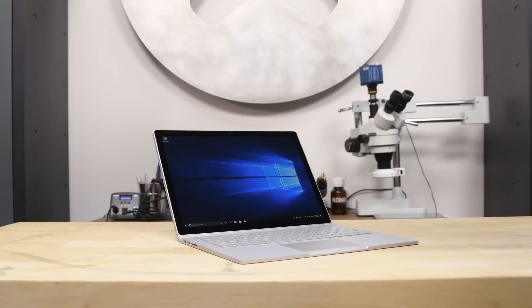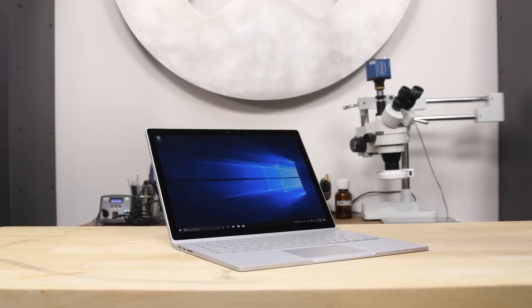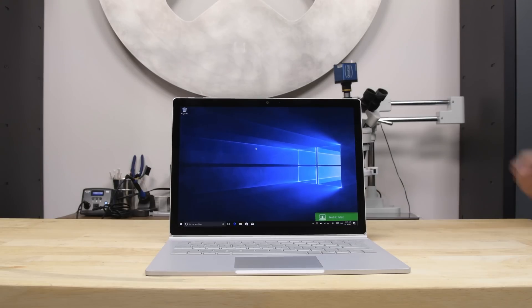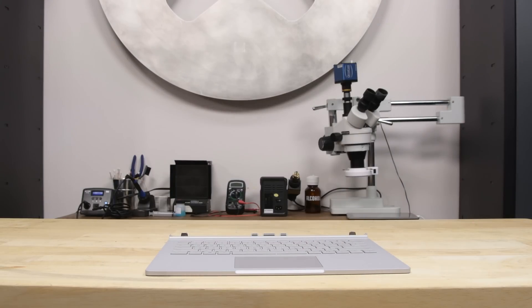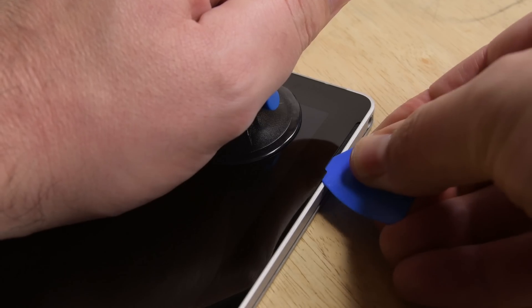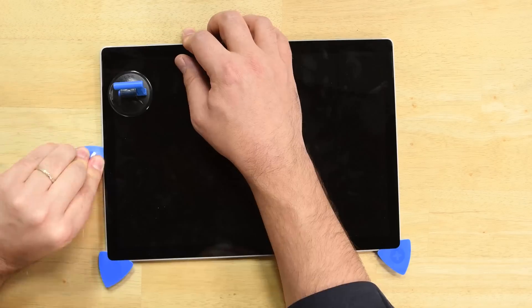You've got two options when starting with the Surface Book teardown: do you start with the display tablet hybrid or the dock keyboard hybrid? If you want to start with the easy one first, don't do either — they're both extremely glued together, but today we'll go ahead and start with the tablet. The opening procedure is pretty usual for a Surface: lots of heating and prying, and the glass is relatively flexible, but there is some real thick adhesive along the top edge which required a lot of extra heating and prying.